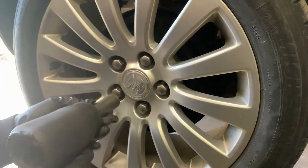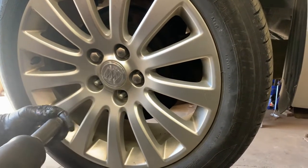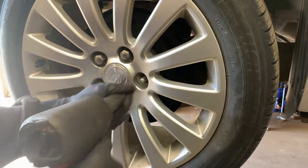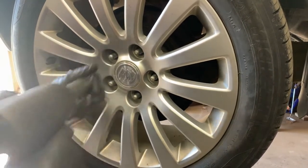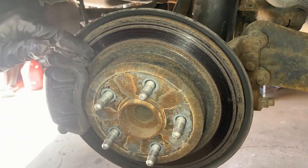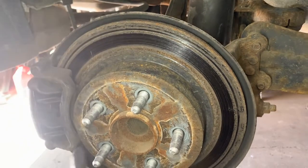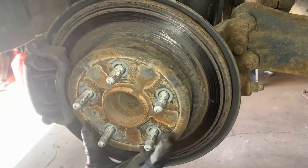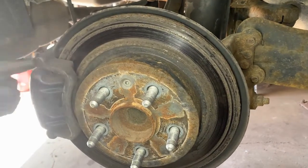We start by taking the tire off. You can see the pads are wore out, and you can see on the rotor it's got all these lines — it's got grooves in it so it's not performing properly. So we're going to replace the rotor and the pads.